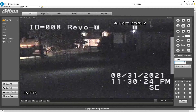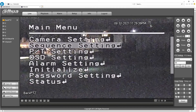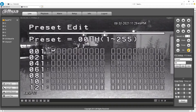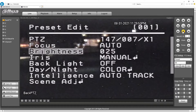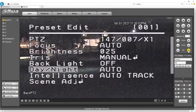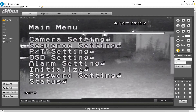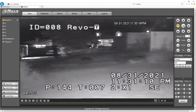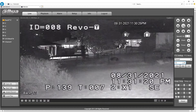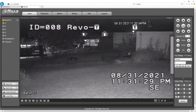Now we go back into preset. Go back down here to octo. We'll move it. Go to one — and we're still in black and white. So that shows how you set it up.